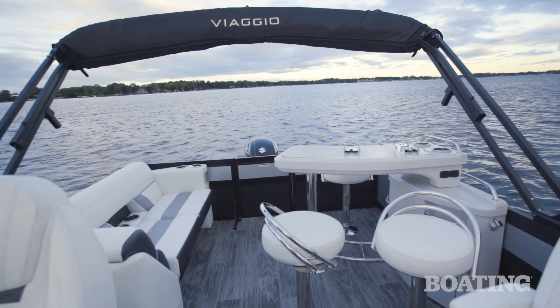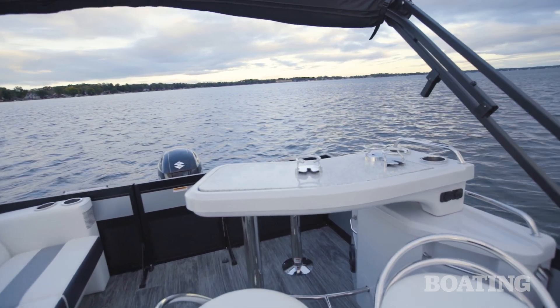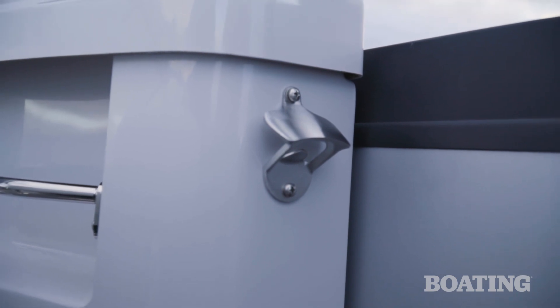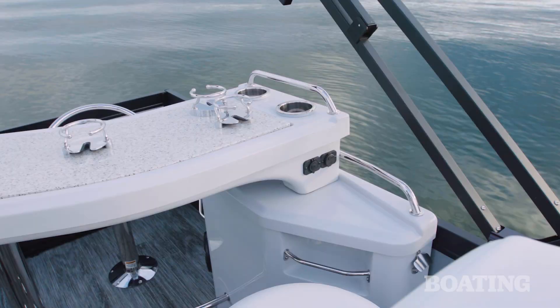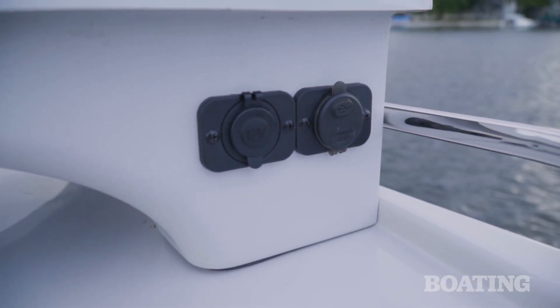It's got two bar stools up front, one in the back. It's got room for cans and bottles and it's just really set up for fun. It's even got its own built-in bottle opener. If you want to charge your phone while you're sitting at the bar, it's got a 12-volt plug-in plus a USB and a USB-C charging port.